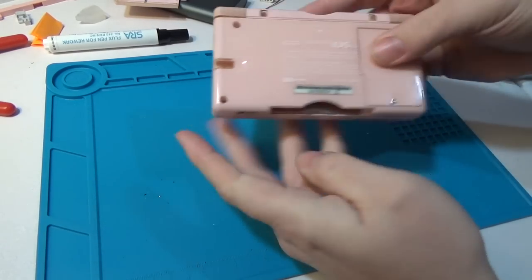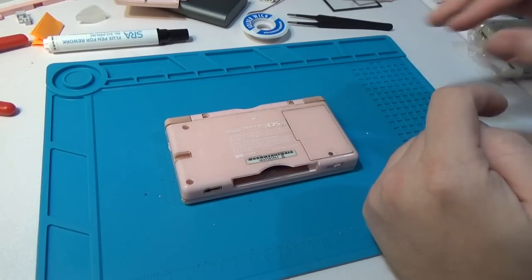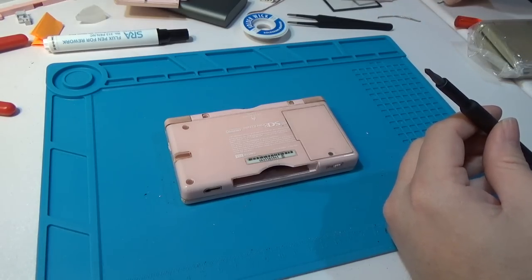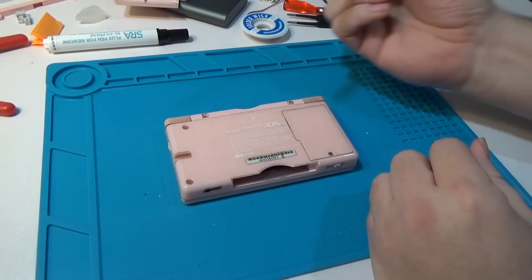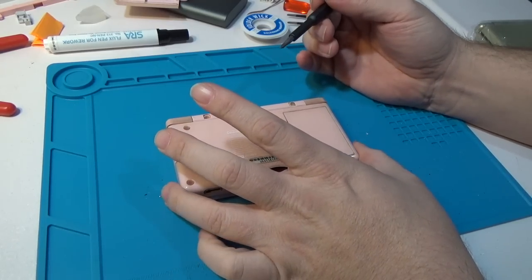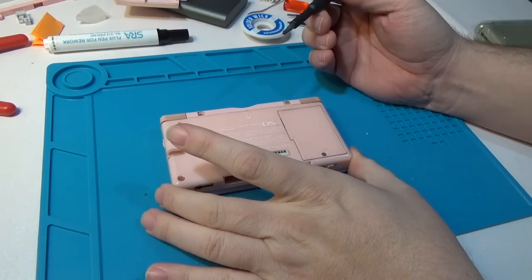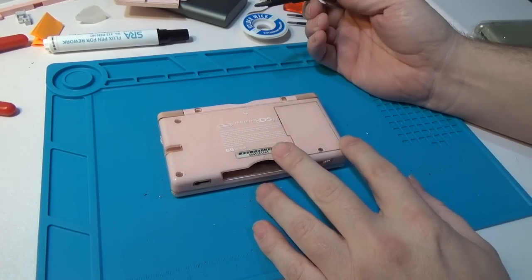We've kind of gone through this initial disassembly part multiple times already, but in case this is your first video, we'll go through it all and give you the walkthrough. I've had a lot of people asking about how to do a shell swap. They've been a little bit intimidated - there are a lot of steps, and there's some risk of a mistake. But really overall, it's not too bad. Hopefully we'll be able to demonstrate that in this video today.